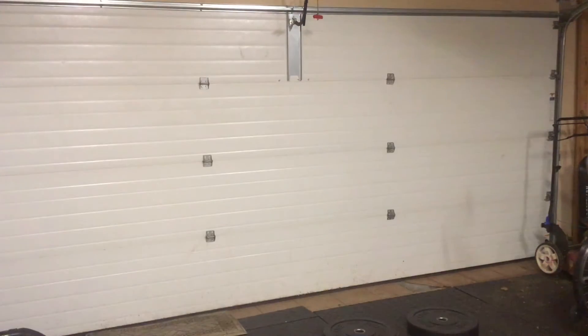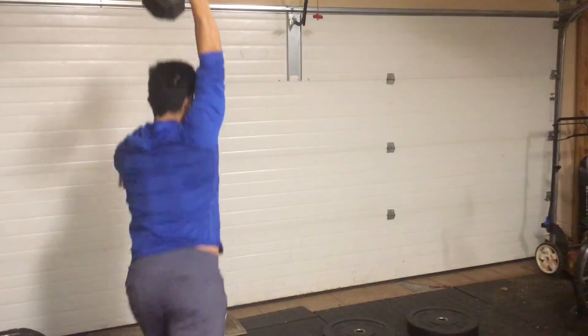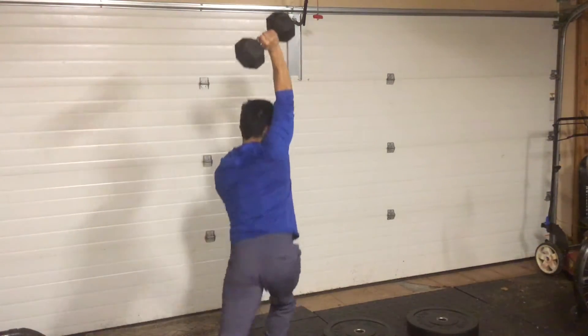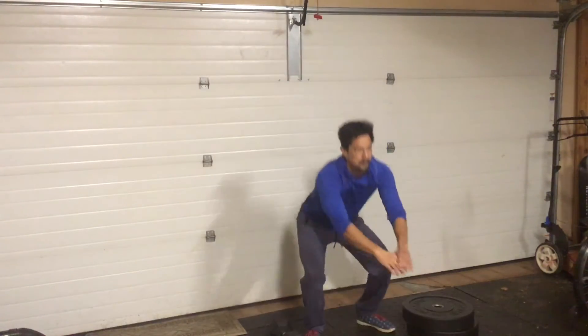For the actual workout tomorrow, six rounds on the three-minute, beginning with a 25-meter overhead lunge holding that dumbbell in your right hand — 50s for the guys, 35 for the ladies.